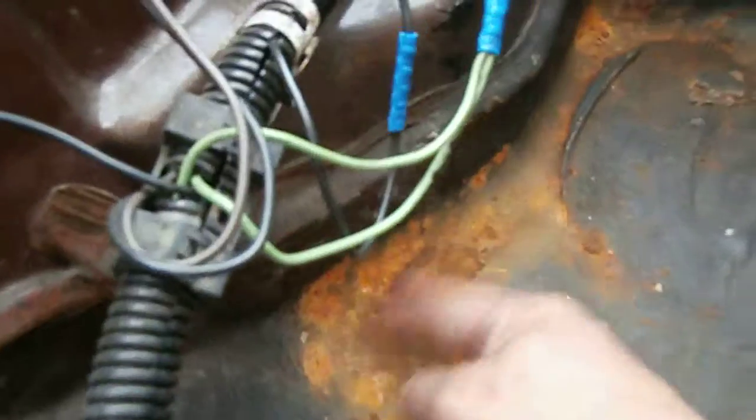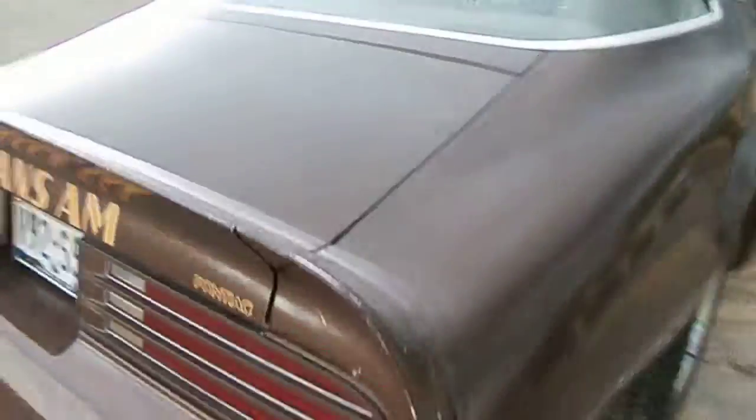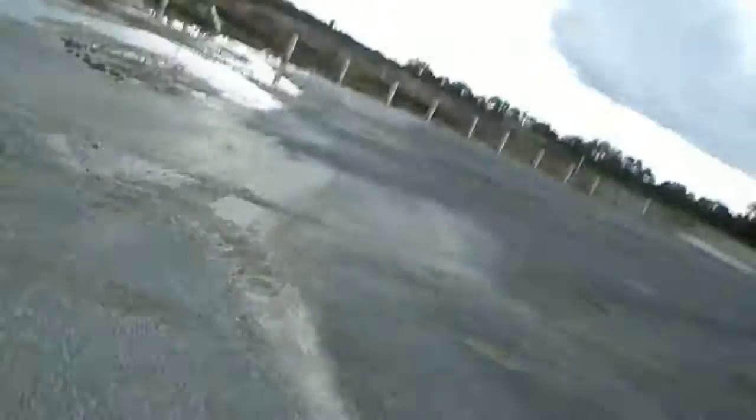On the other side of the trunk, a little surface rust but nothing that's eating through the floor. The trunk light works. Solid quarters — I'm trying to get inside the quarter to see if we can get any light in there, but it's solid. The other quarter is solid too, maybe a little dirty in there but still a solid quarter. Kind of windy out here.